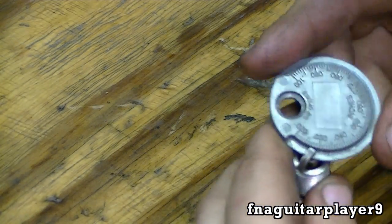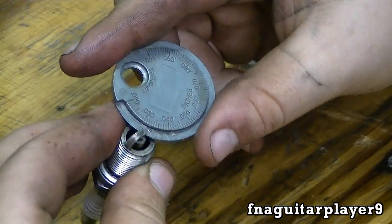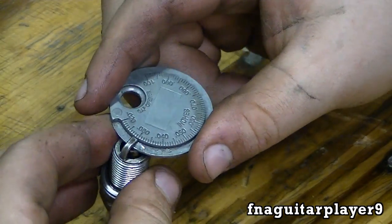Now sometimes when you get them, you'll have to widen the gap, which I'll show you in a minute. That's basically all you got to do to make the gap smaller.